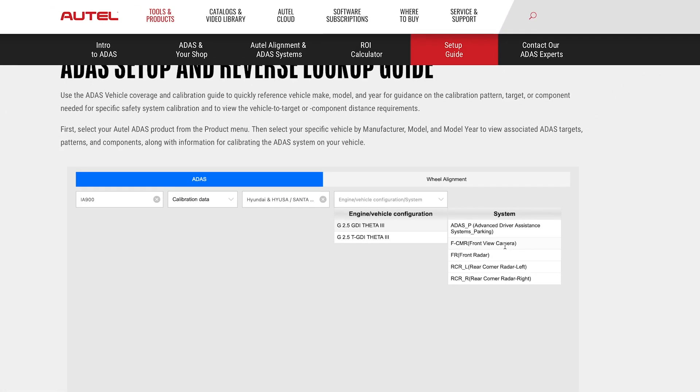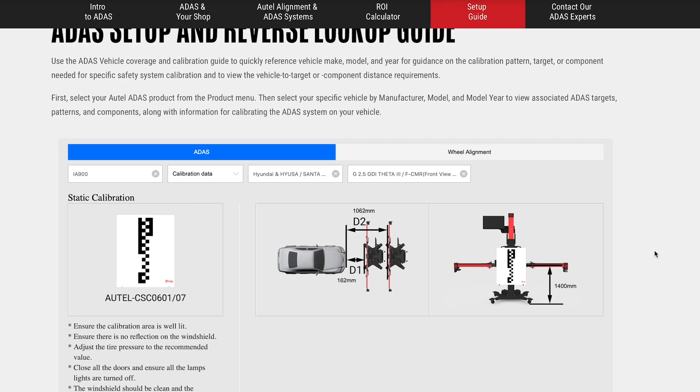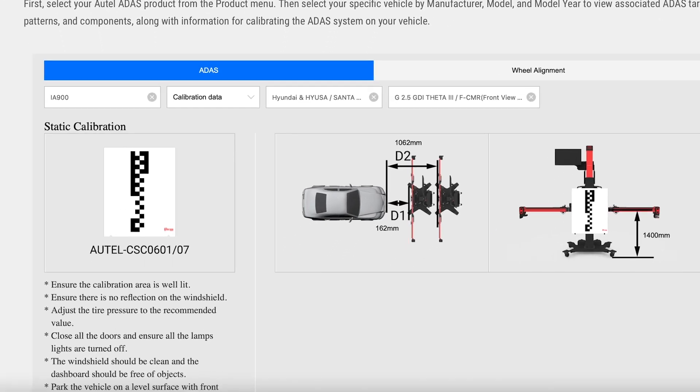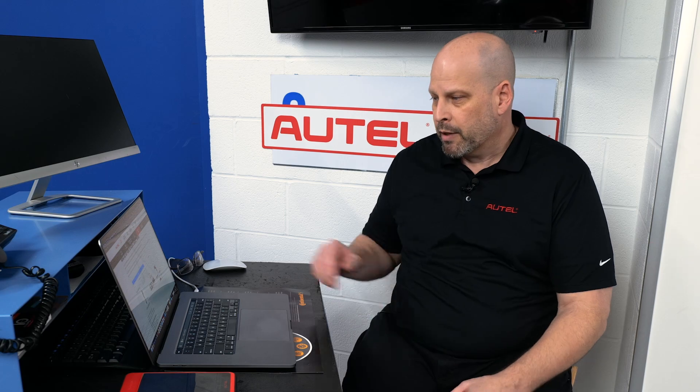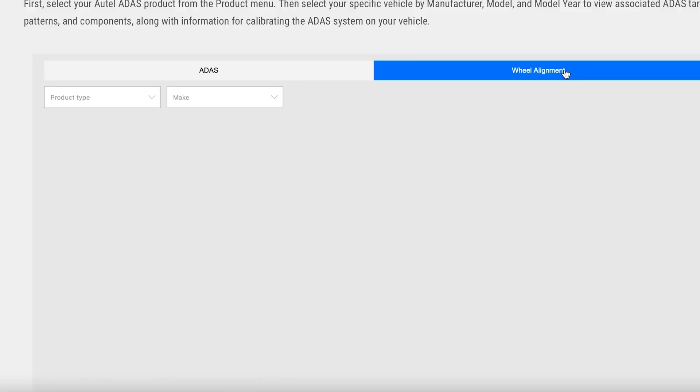These are all the different systems available on the car. As you can see, we're going to pick the forward camera calibration — this will tell you the target that's needed and how much space is really required. This gives you a great understanding of whether you can do it on your alignment bay right after that alignment job. A great tool to get you preset and ready to do that calibration.